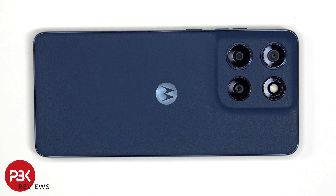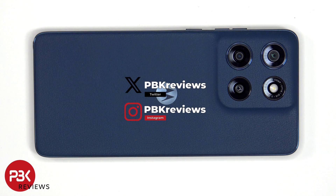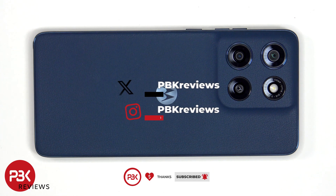For this video we'll be taking apart the Motorola Moto G Stylus 2025. If you're interested in seeing more videos like this, make sure you subscribe and click on the notification bell so you'll be notified once I upload a new video. Also, if you need any tools, there are links in the description.